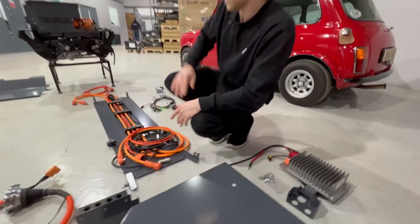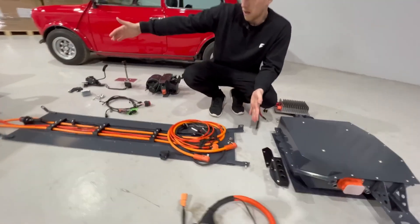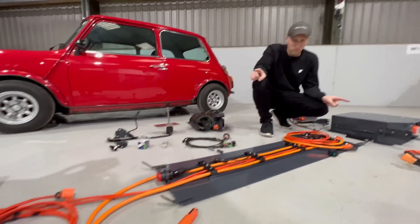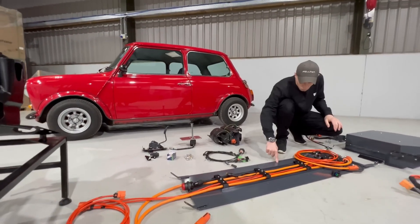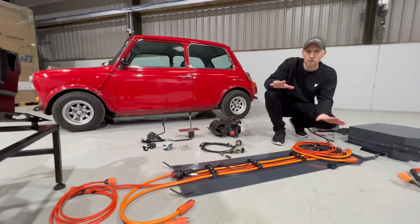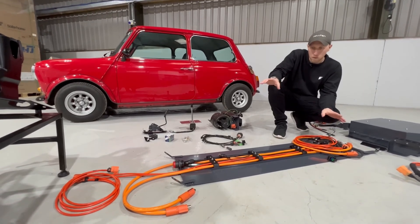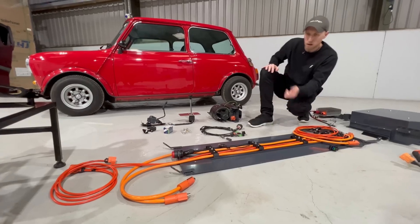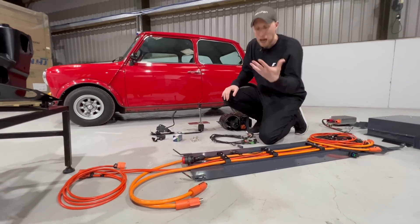Moving on from there, we have our under tray. This helps get the car as slick on the bottom as possible, picking up on the front and rear subframe mounts and where the seat bolts go through. So there are no holes added to the chassis at all — everything is bolt-in. This contains our HV lines as well as our low voltage connectors, which tie up into the cabin of the car.